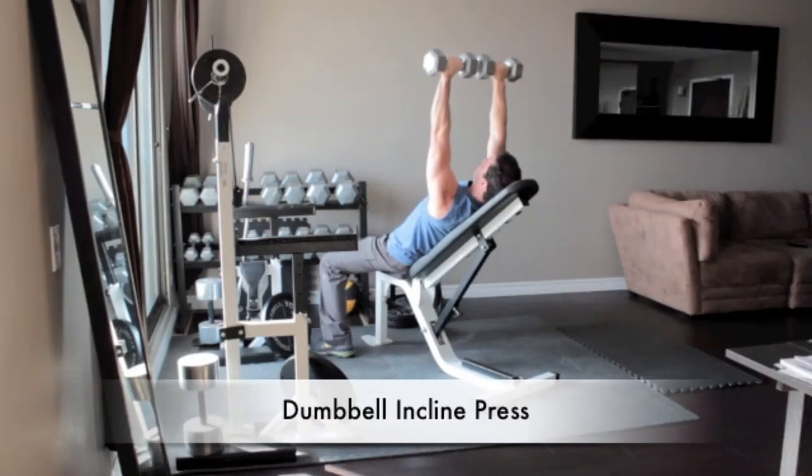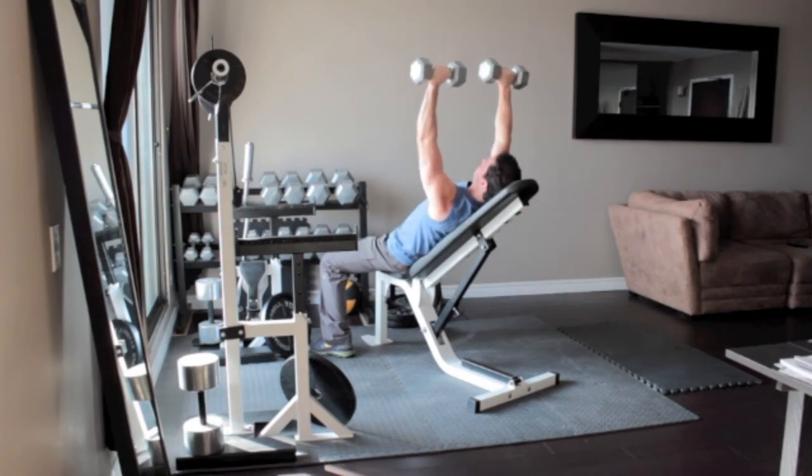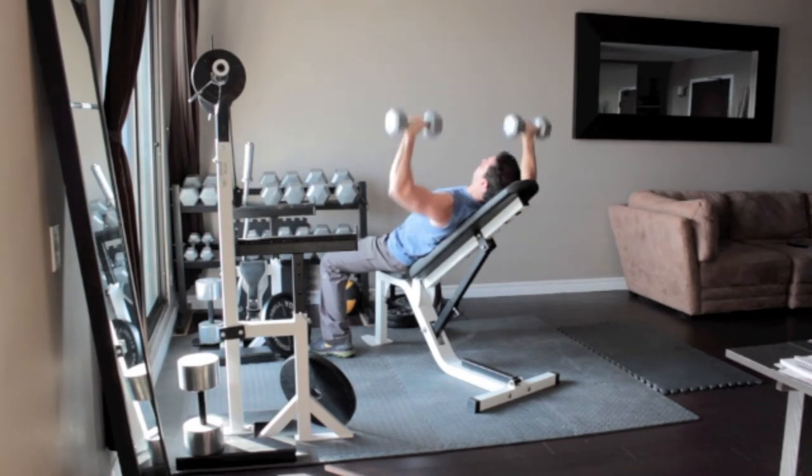Raise your arms straight with your palms turned towards your feet. Lower the dumbbells to chest level, then press them above your chest back to the starting position.